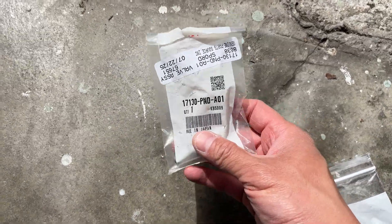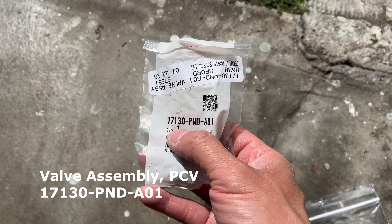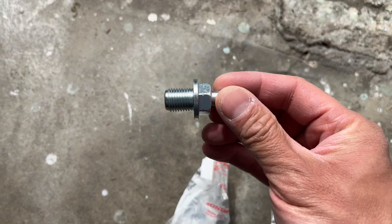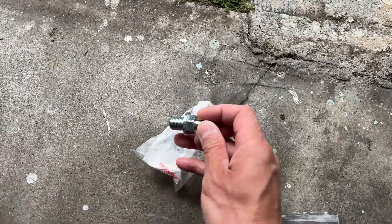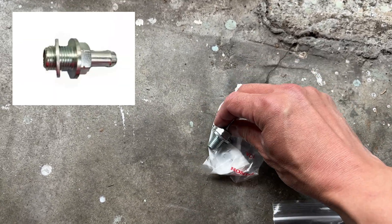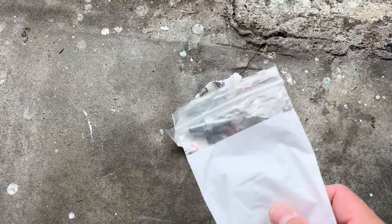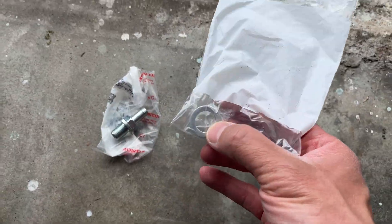Let's take a look at the brand new parts. We've got a genuine Honda PCV valve, part number 17130-PND-A01. Now one of the misleading things about the Honda parts catalog is that it may show a photo of the PCV valve with a washer on it, so you may be led to believe the washer comes with the PCV valve — but it doesn't. You need to buy a crush washer, and this is a 14 millimeter inner diameter crush washer.